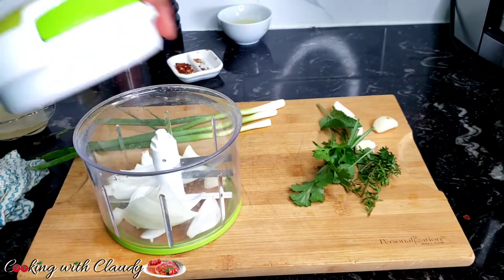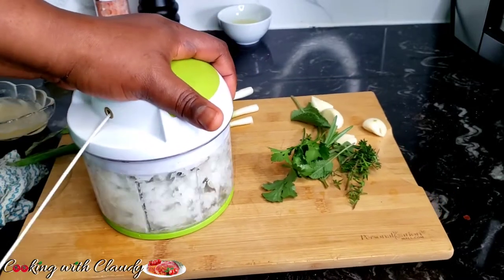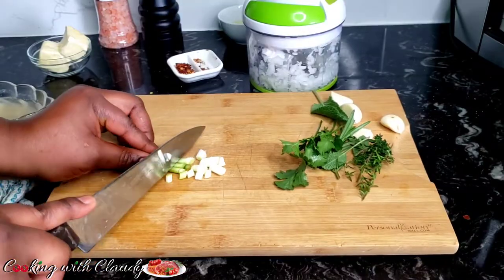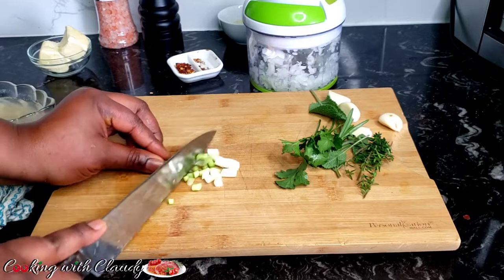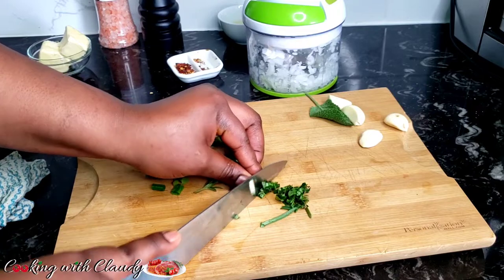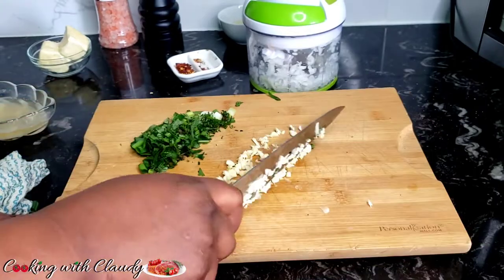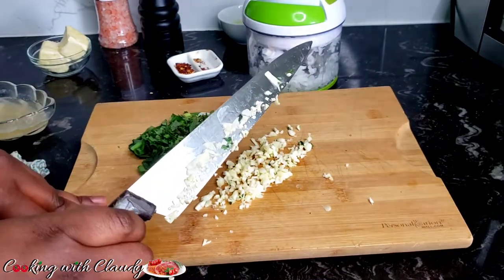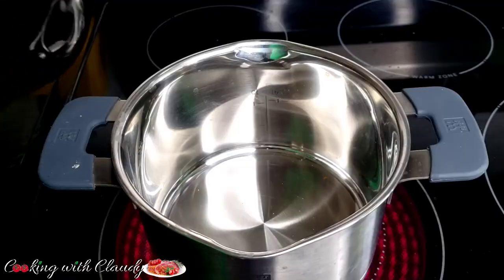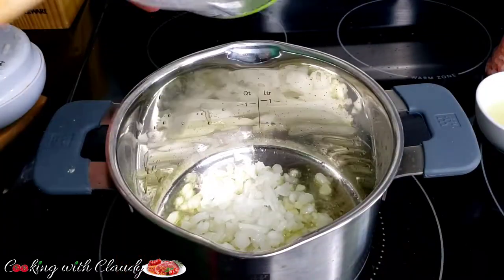For the rest of the ingredients, I will be dicing some onion, then slice the rest of the fresh ingredients. Add some olive oil in a saucepan, then sauté the onion and the garlic.